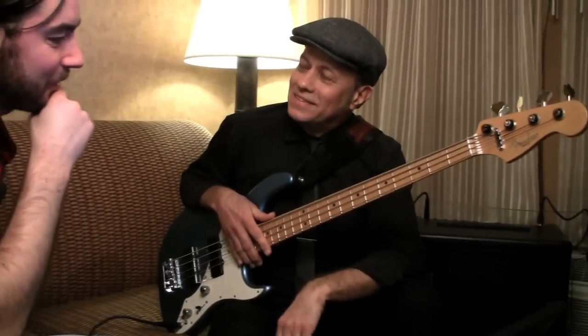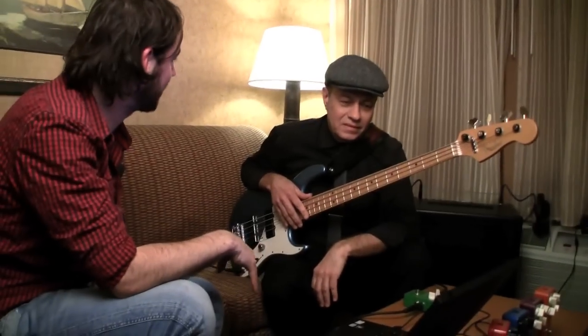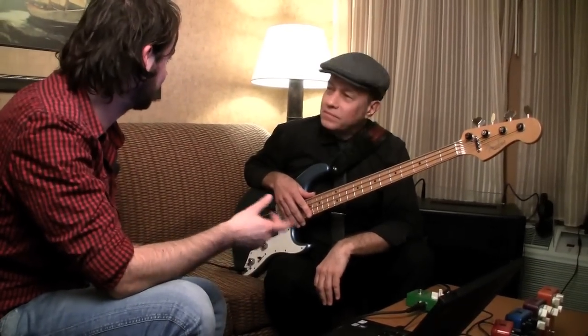Hey, we're here in L.A. with the amazing Roscoe Beck, and we just did a TonePrint. Is it fun to tweak around with parameters and stuff, or are you into that kind of thing typically?